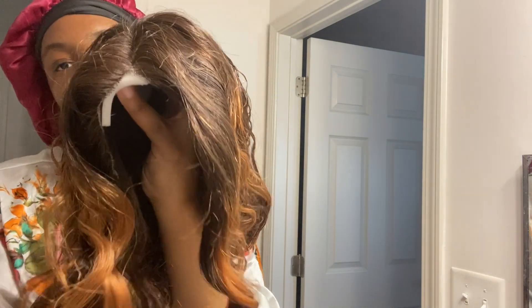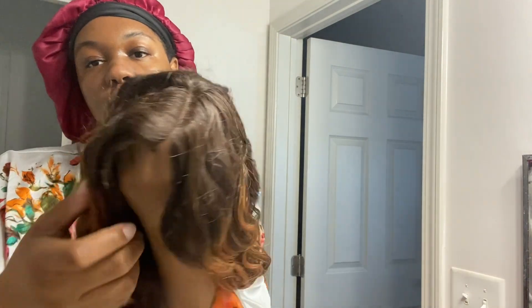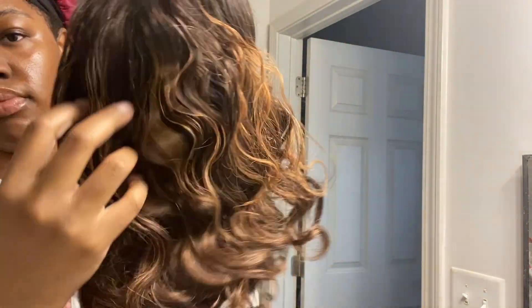I'm going to comb it, probably put some water in it, put some mousse in it. But so far it's very soft, it's very nice, minimal shedding. I did go ahead and cut the lace yesterday to my liking. But so far, everything else with the wig came already together. And yeah, let's go ahead and play with this wig.